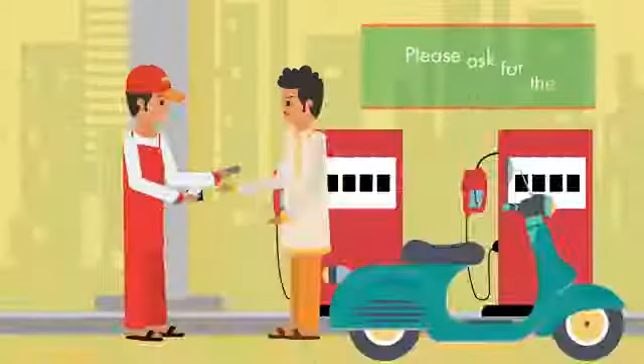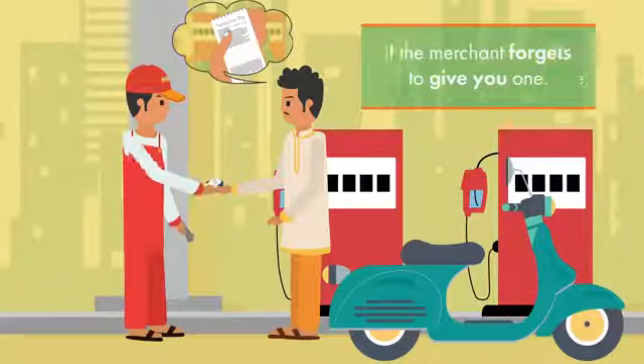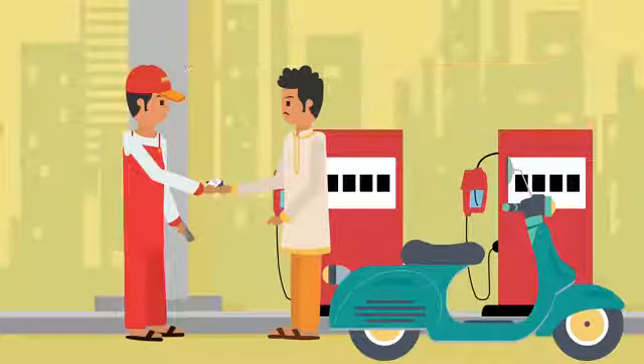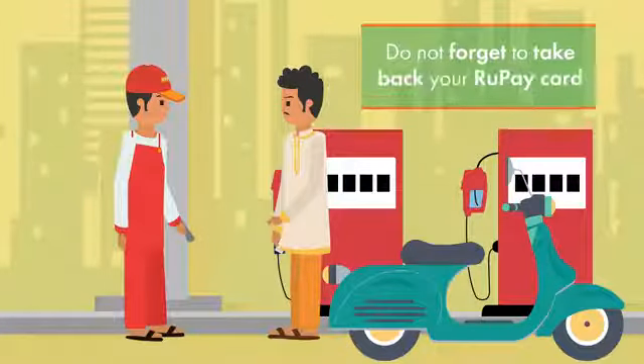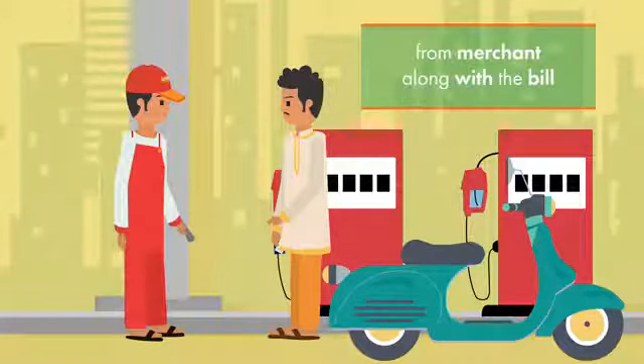Please ask for the transaction slip if the merchant forgets to give you one. After the successful transaction, do not forget to take back your RuPay card from the merchant along with the bill.